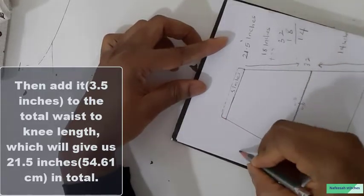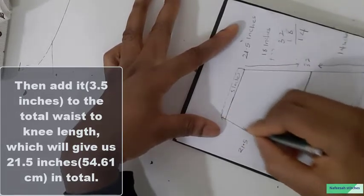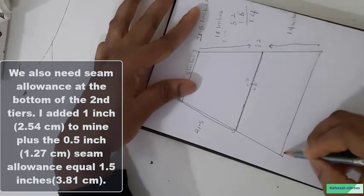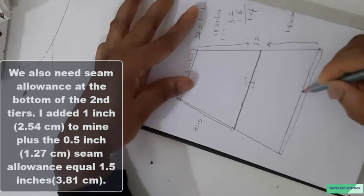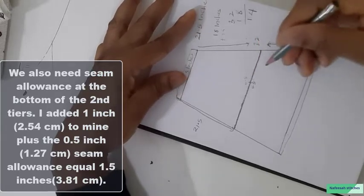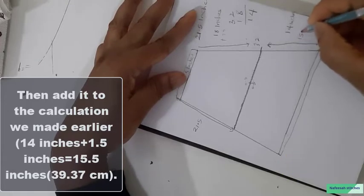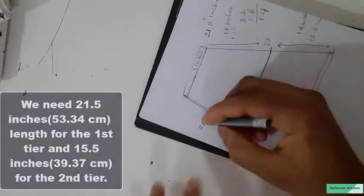The total length of the upper tier is 21.5 inches. As for the lower part, apart from the 0.5 inch seam allowance at the top, I also need seam allowance for the bottom. This depends on how you want to fold the lower part — for me, I need 1 inch. So 1 inch plus 0.5 inch gives 1.5 inches total seam allowance. Adding that to the 40 inches gives us a total lower tier length of 15.5 inches. So we need 15.5 inches for the lower tier and 21.5 inches for the upper tier.